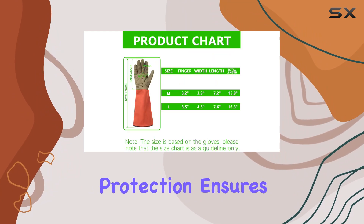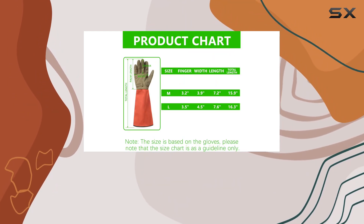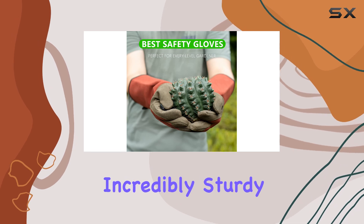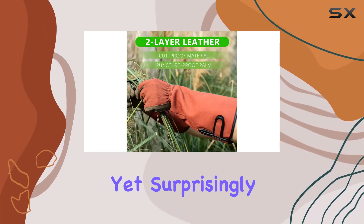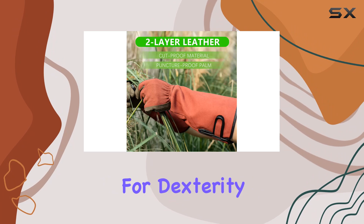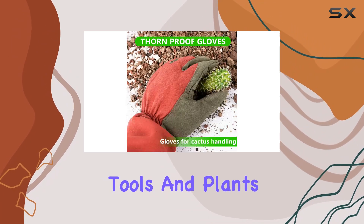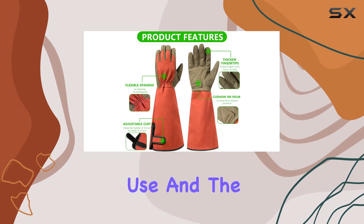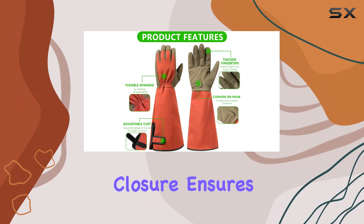The long forearm protection ensures that even the most delicate pruning jobs can be tackled without worry. I found these gloves to be incredibly sturdy yet surprisingly flexible, allowing for dexterity while handling tools and plants. The breathable fabric prevents sweaty hands during extended use, and the adjustable wrist closure ensures a snug fit.